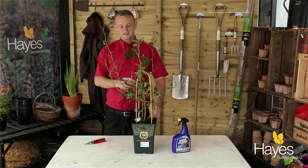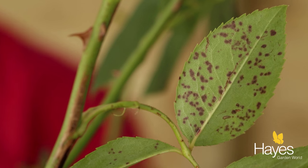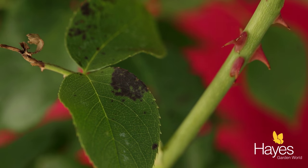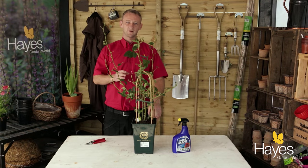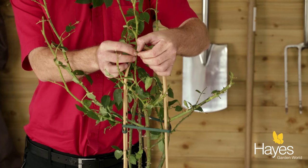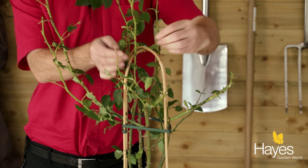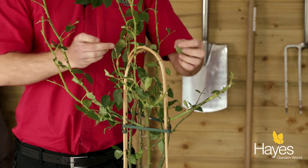I'm going to show you how to treat your rose if it's infected with black spots. This rose has a slight infestation and you can just see the black spot on the leaves. With a slight infestation, all you'll need to do is take the infected leaves off the rose and then give it a light trim afterwards, which I'm going to demonstrate now.